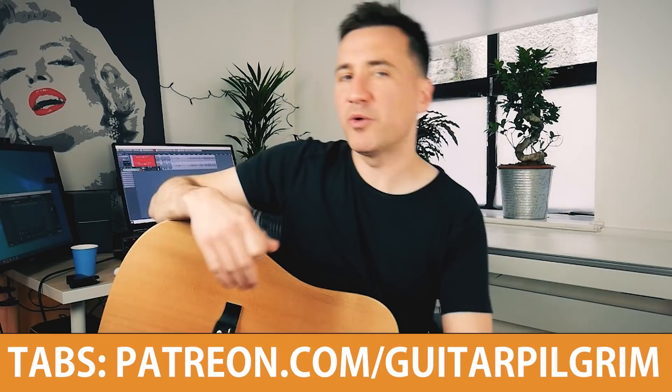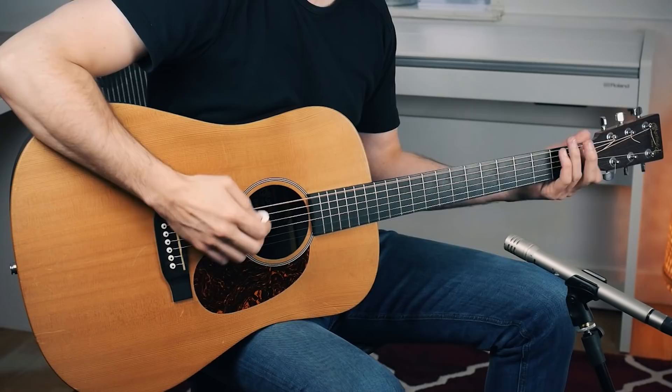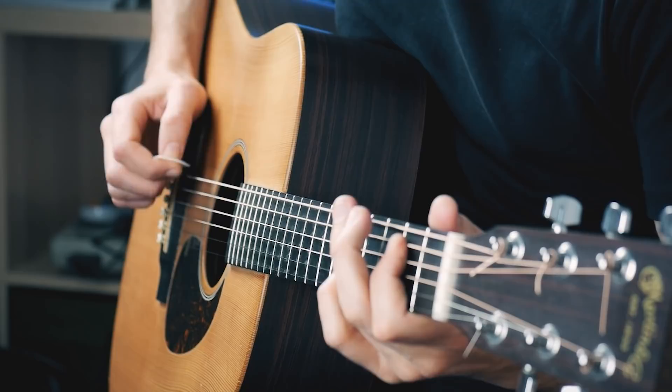That was a small part from "Baby What You Want Me To Do," originally recorded by Jimmy Reed. When you listen to Elvis's version, that one is a bit more up-tempo — Elvis plays it faster. Jimmy Reed plays it slower. Both versions are fine, but if you're a beginner you might want to start with the slow Jimmy Reed version. The first thing you need to do is be able to play that basic groove.